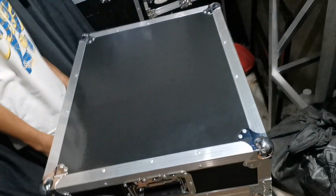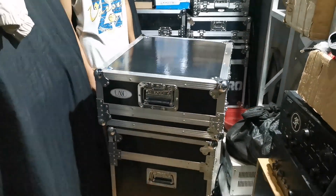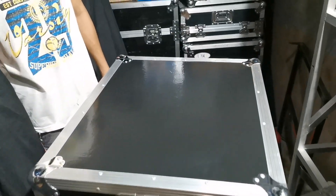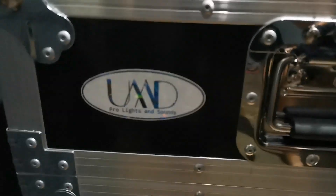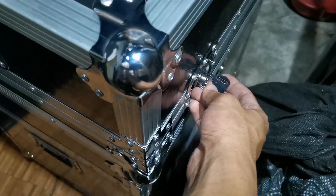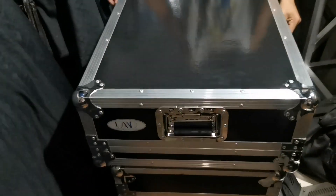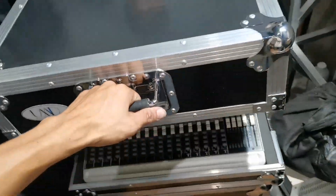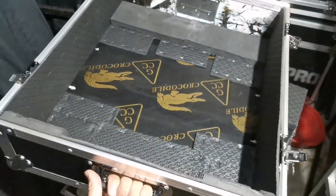Alright guys, good evening! Ito na ang ating tour case para sa ating VLC 1604 - yan ang ating mixer. So buksan na natin. Naglagay na rin tayo dito sa side yung kanyang handle - apat yung nilagay natin. Ibuksan, DJ Andro. So tatanggalin natin yung takip. Papakita muna natin yung takip dito - yan mga tol.